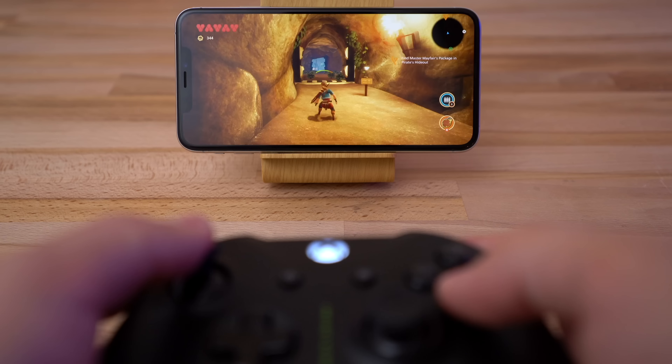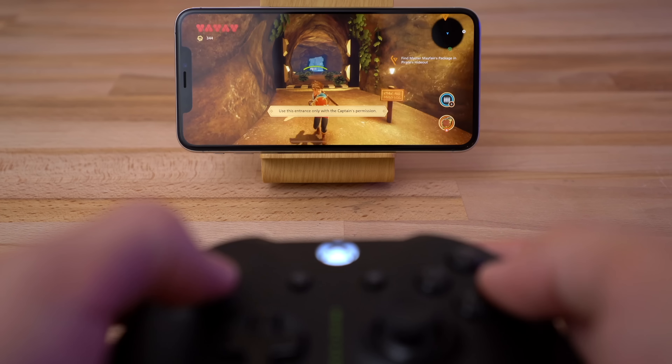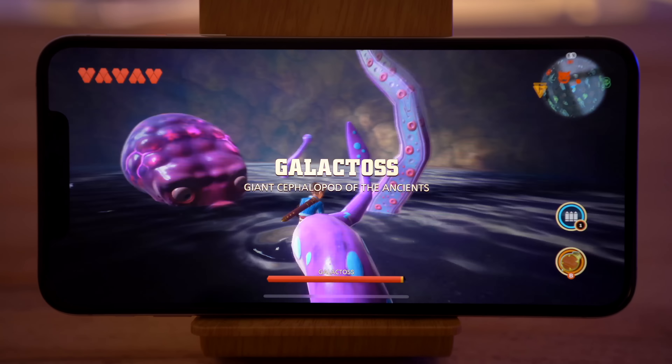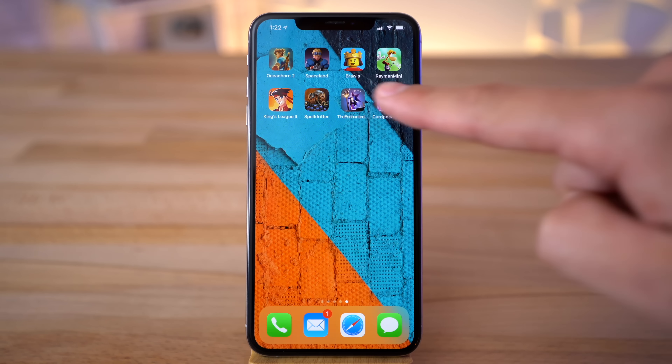Now head into a game that supports controllers, and the UI switches to controller mode and it just works — and it works well. The setup should be basically identical with the PlayStation 4 or MFI certified controller. Games are downloaded straight to the home screen just like any other app.